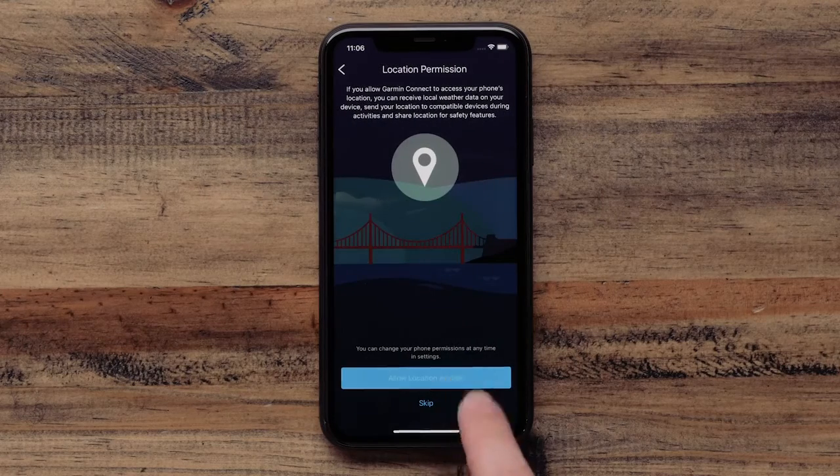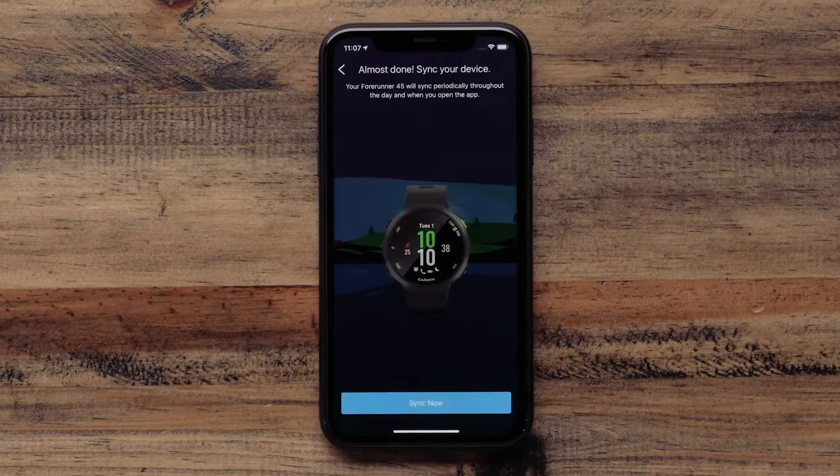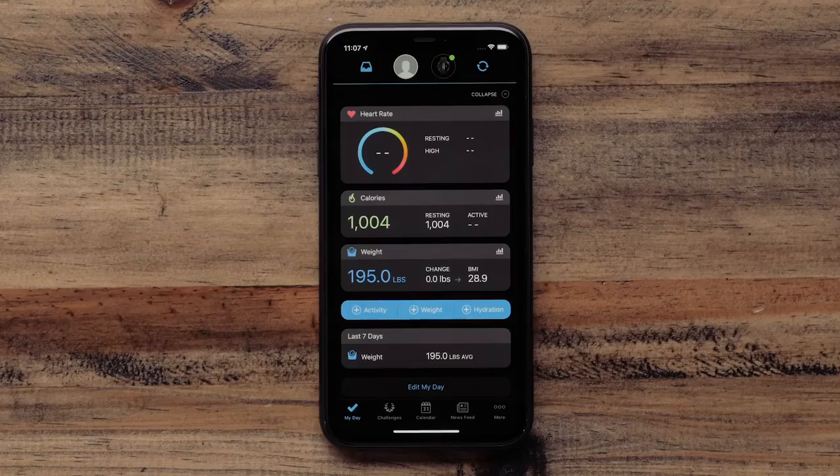Make your selections and then touch Next at the bottom. When the setup is complete, your watch will sync with the app. All of your user preferences are being downloaded to the watch. After the watch syncs, you will be offered a brief tutorial about using the Garmin Forerunner 45 or 45S. Touch Next to go through the tutorial or skip to go directly into the app.